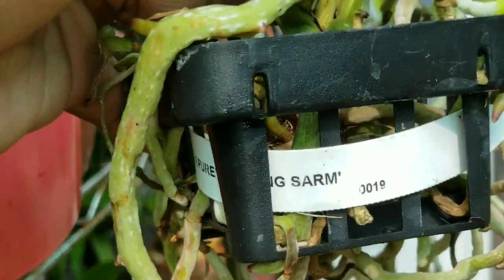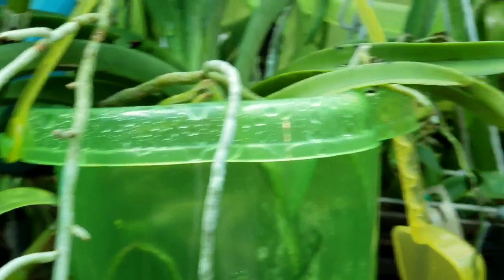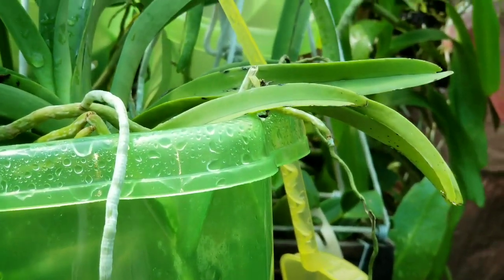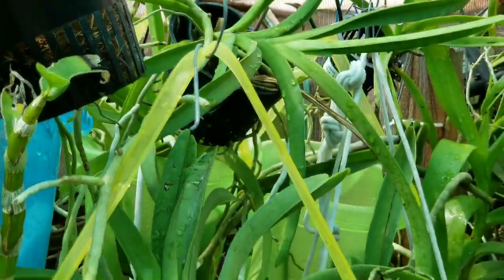I guess I'm just anxious to get my Vanda spikes going this season. They're all seedlings and they should be coming into maturity right about now and showing me some love. Showing me some Vanda love.